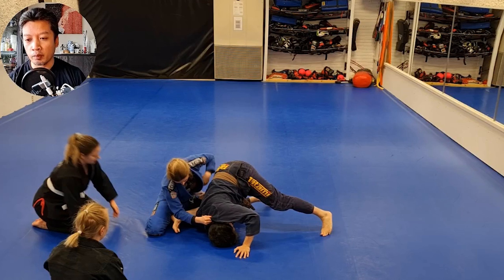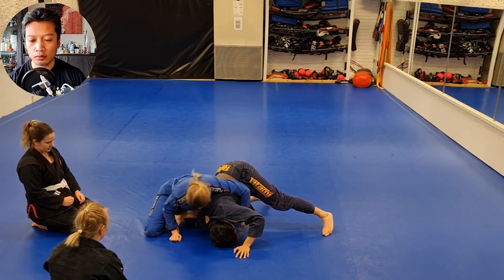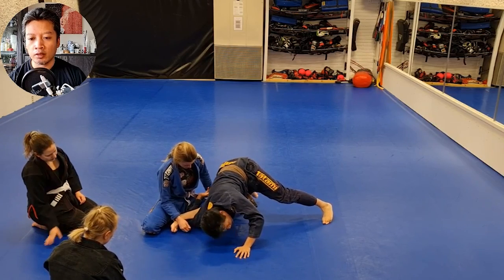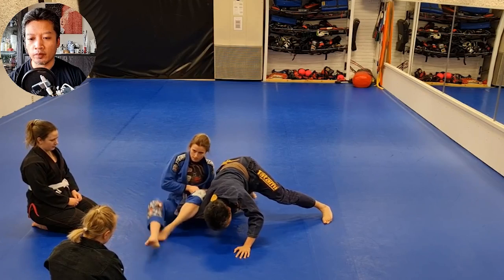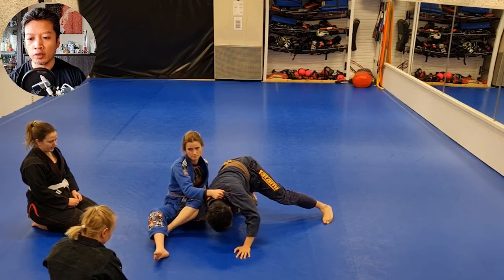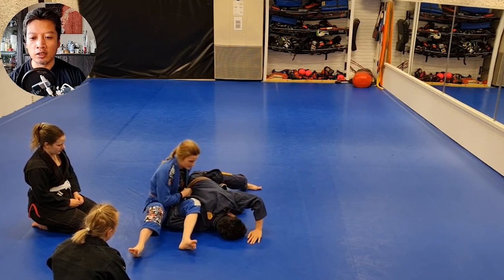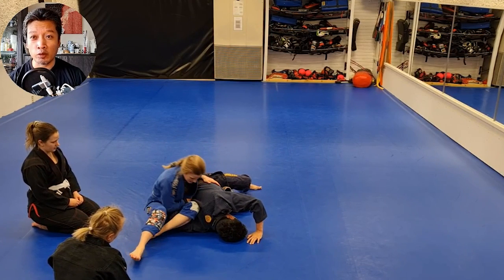Of course you can roll, but then you just apply the same thing as you do with a normal omoplata — you just hug the back and keep the person on the ground, like this. Here is another way you can do it, because you will end up a little more tilted, a little more turned against the person when you put the legs on the inside like this.